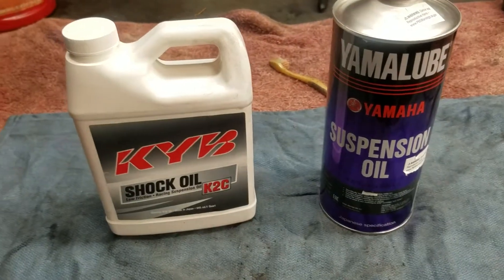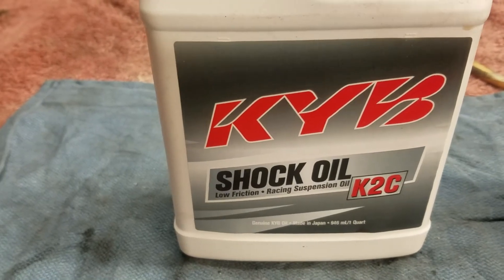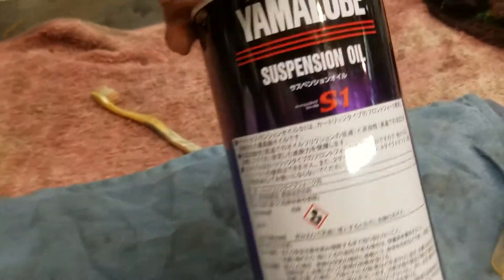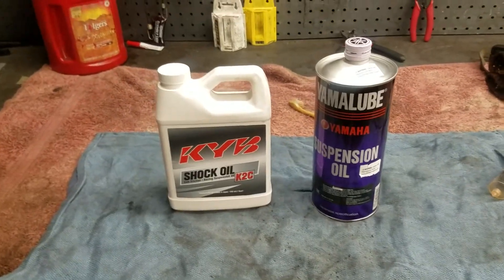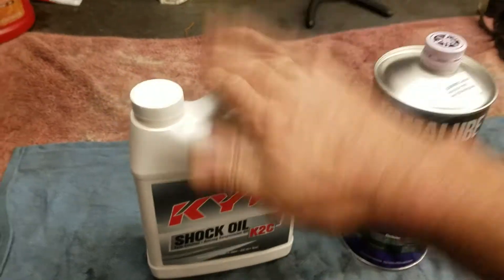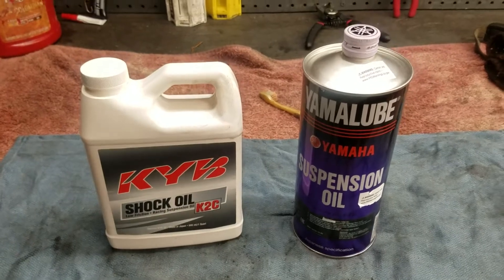While I had these out — these are your suspension fluids stock. Stock, the bike comes with KYB KC2 — you can get that from Rocky Mountain or wherever — and Yamalube S1. The S1 is for your forks. Now I have a little magic mix that I use in the forks, but I'll get to that later on. For now, that's what you use in the forks and that's what you use in the shock. You can use other stuff, but if you want to just use the stock stuff, you can't go wrong with the stock stuff.